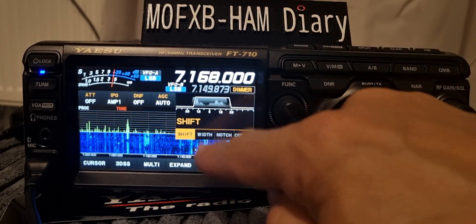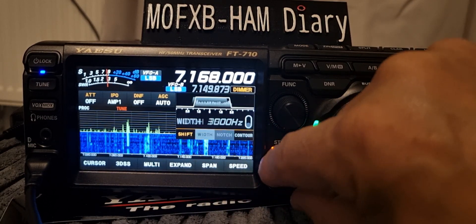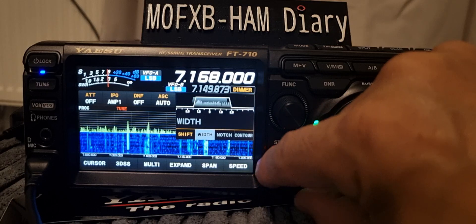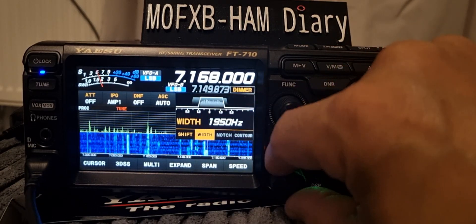Right, now let's try the width. You have to push this again, and again, and then you can adjust. See the way it moves.